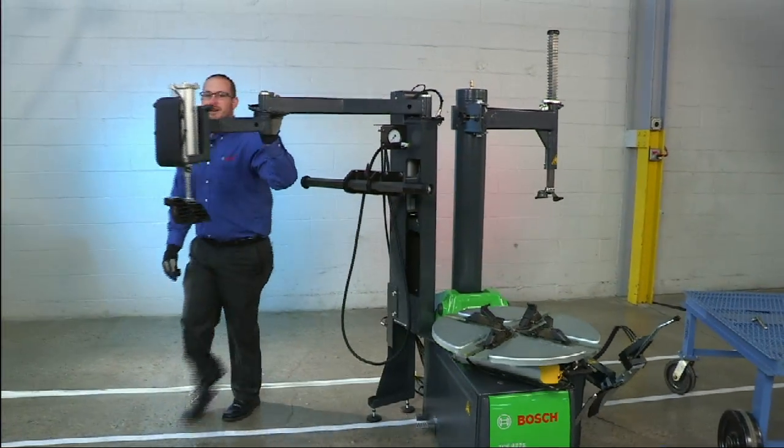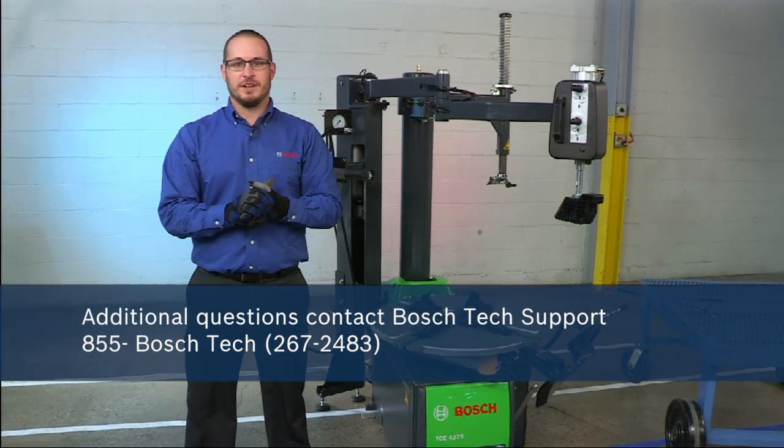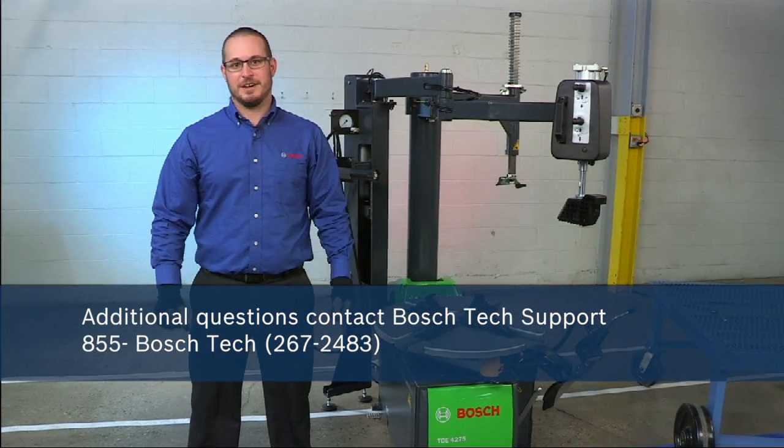That concludes the setup of the Bosch TCE 4275. For any additional questions, feel free to contact tech support at 855-BOSCH-TECH.